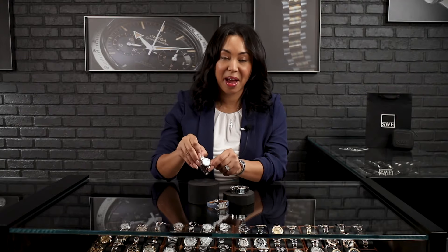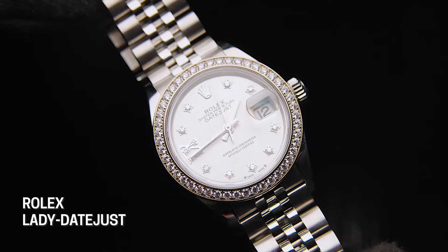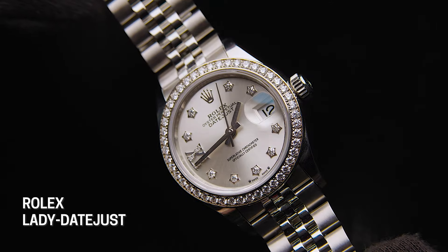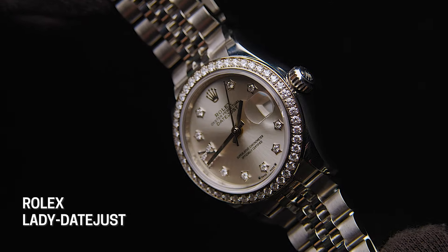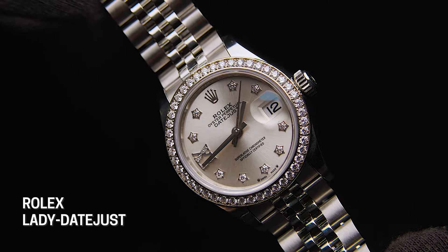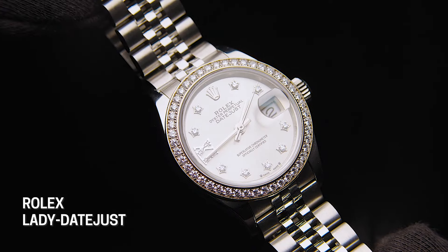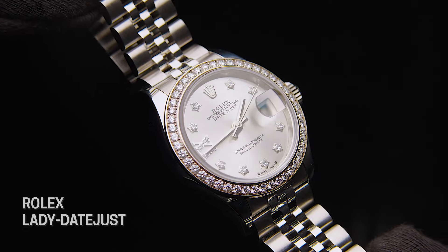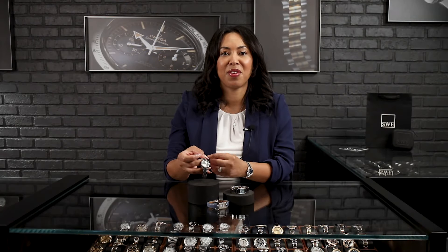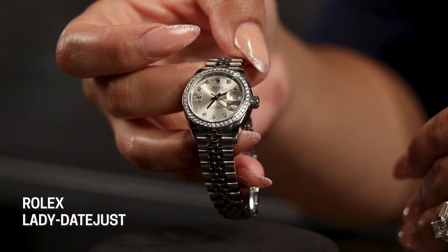First up, we will take a look at this absolutely stunning Rolex Datejust 28. This model I love because it gives you a very monochromatic look. The size is just right. And the holiday inspiration for me comes from the way that they've set the diamonds around the dial. They are still round brilliance, but they are set in these beautiful, unique star-shaped settings. When you think of that, you think of snowflakes, you think of beautiful evenings in the holiday season. And I just love the fact that they threw a diamond bezel on here as well.